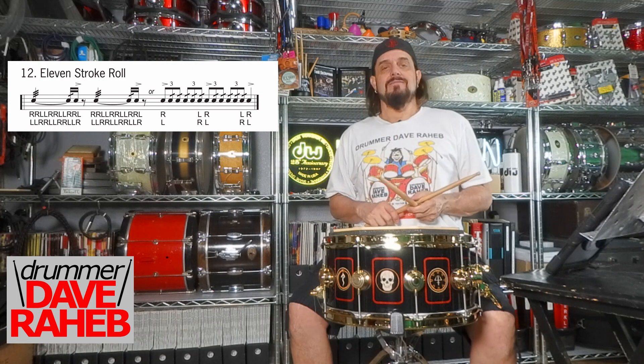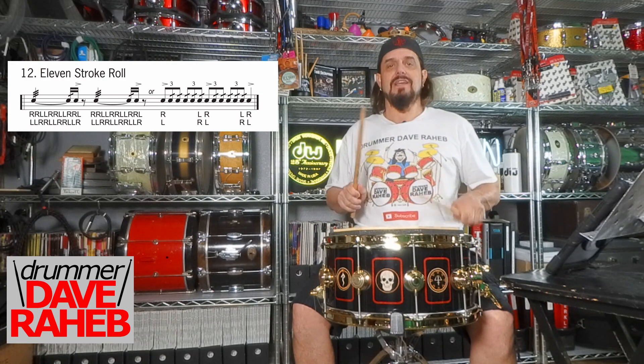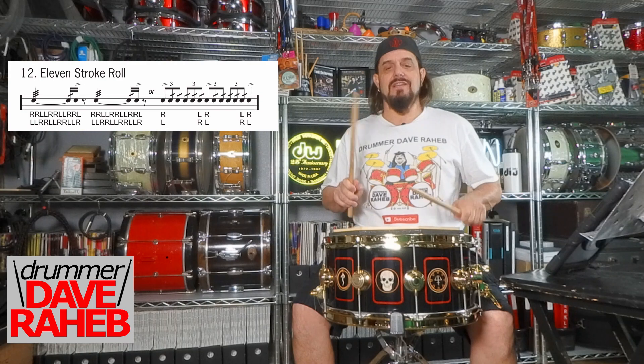The same thing starting with your left hand: one E and a, two E and a, three E and a, four E and a.